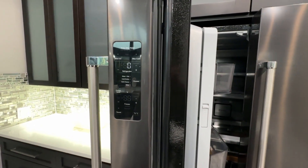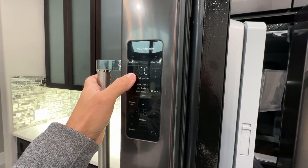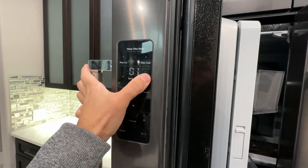To navigate the service menu, use the minus and plus buttons. There are more than 100 tests on the refrigerator. When you see 0-1 instead of just 1, that means you are in the 100 series.